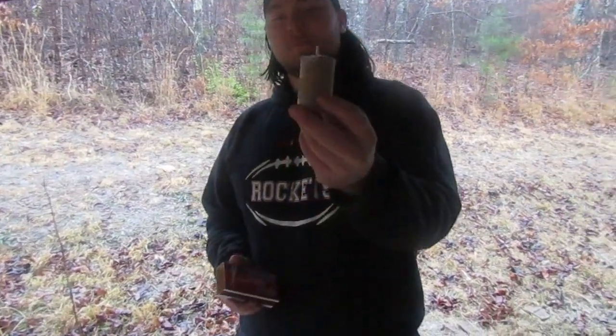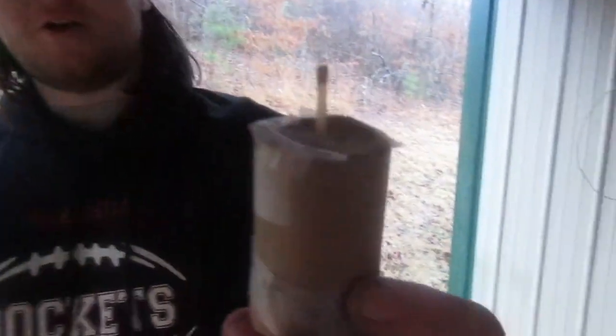Alright boys, this is Baker with Capone Gold Possings here, and this is the first episode of Rocket Scientist. Basically, in Rocket Scientist, we just make stuff to see if it works. And today we made a firecracker.